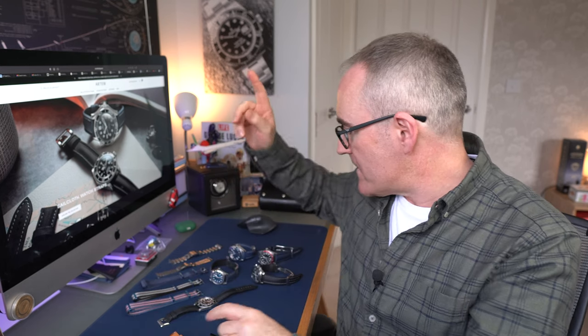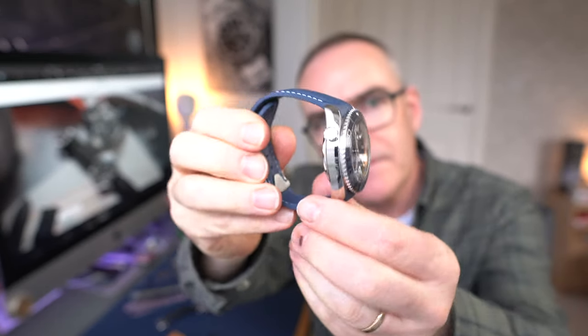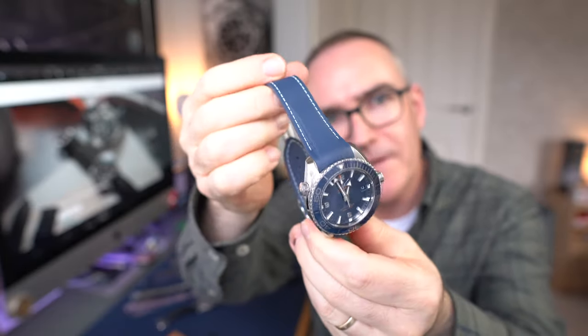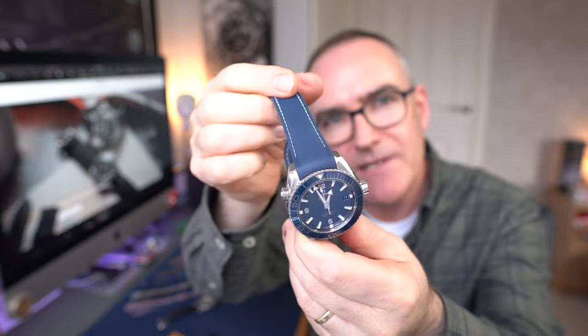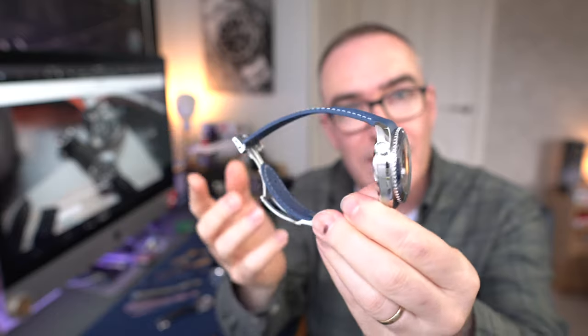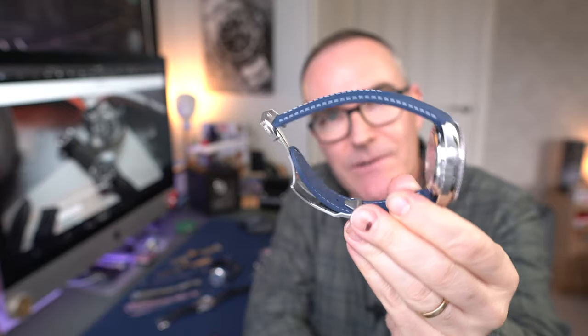Before we get into the Artem strap, let's have a quick look at what I've got here. Starting with my old Planet Ocean - very familiar with it - this is on an OEM Omega strap. Many people have asked me about this one and I don't think it's available anymore; you might find it online, someone might be selling it. The strap itself, from memory - I bought it in 2018 - was about £200, and the clasp was about £220, so as a combo from OEM it was about £420.